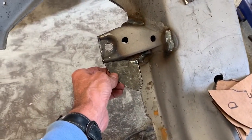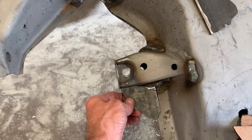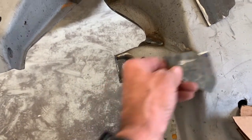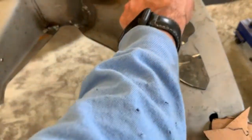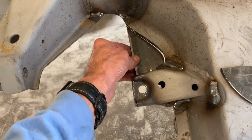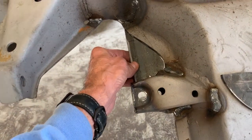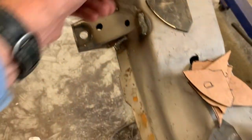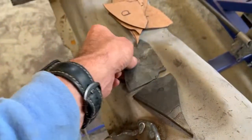I got all of these gussets done. I've got a few small gaps here and there, but nothing that I can't fill in when I weld it up. So we're about ready to get all of these tacked up.